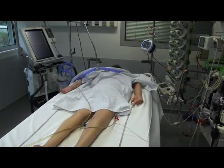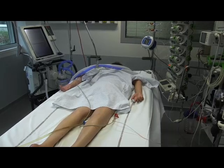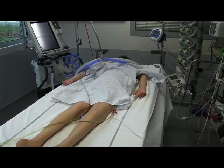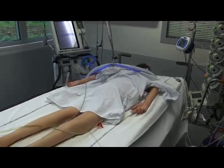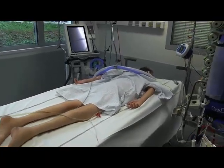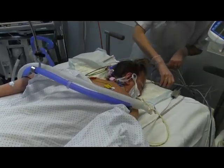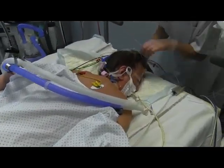The fifth step is post-proning installation. The patient is moved to the center of the bed. The head is turned laterally and repositioned every two hours. The endotracheal tube must be easily accessible. Care should be taken to close the eyelids tightly and avoid pressure on the ears.